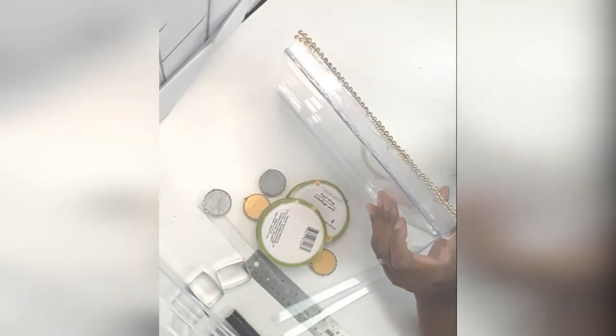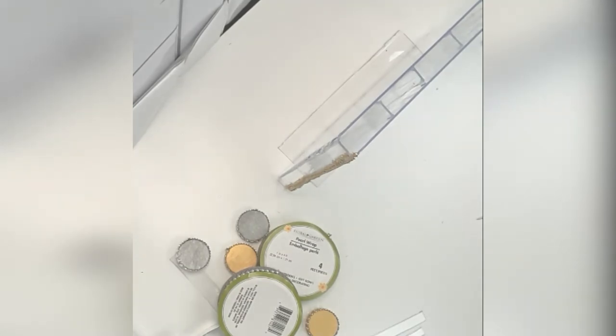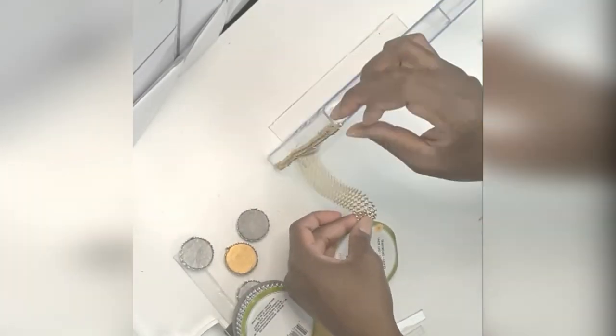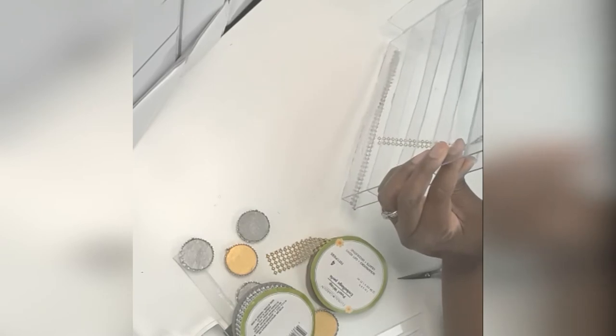There are going to be gaps on the side, and how we're going to correct that is with our pearl wrap. Each side has its own color — one side you'll do your gold pearl trim, and the other side you'll do your silver pearl trim. Measure out your trim, make sure you have the right length, and cut it. I used two rows and just did the corners — it's a hot glue piece, two rows to the corner. I did the same thing with the silver: two rows, measured it out and adhered it to the corners.